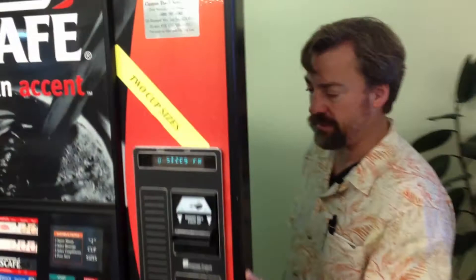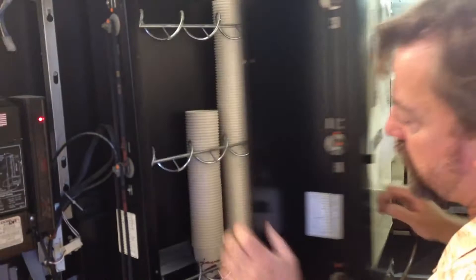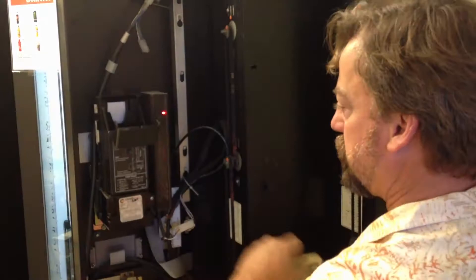Unlock it, open it up. You want to check your cups — this one's low, we're going to need to get some cups out of our truck. We have plenty of small cups, so we're going to need some large cups from the truck. You know, obviously the normal things: the latch here, your coin box, and your bills.